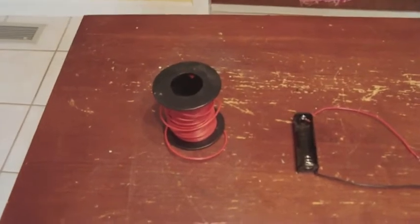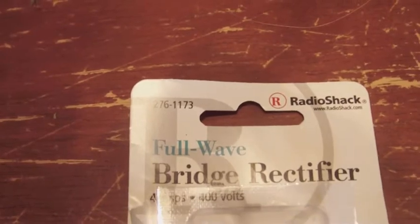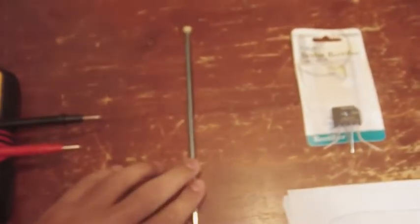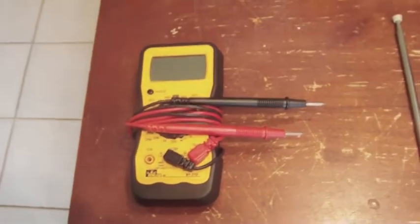The supplies you need are some wire, a battery holder, a rechargeable battery, and a full wave bridge rectifier. The part number from Radio Shack is 276-1173 — that's 4 amps and 400 volts. You'll also need an antenna; I got this one off an old TV, but Radio Shack does carry these. And a multimeter — it'll help give you more accurate results.